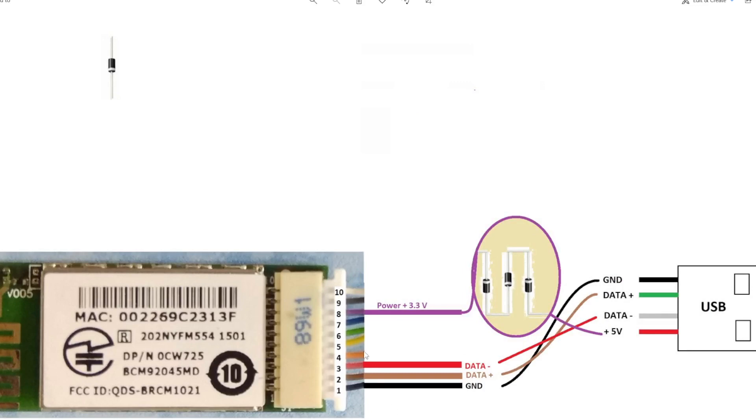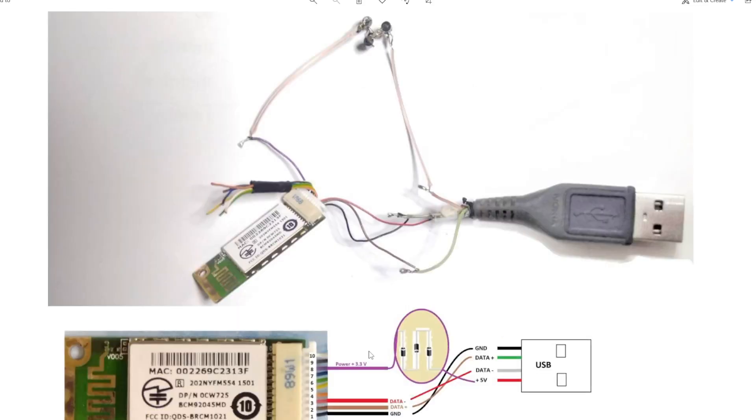So at the end, this will be my wiring diagram. Please bear in mind the colors may be different — please memorize the pin numbers only. The green wire goes to pin 2 (D+), white goes to pin 3 (D-), black goes to pin 1 (ground), and red goes through 3 diodes giving 3.2 volts output to pin 8.